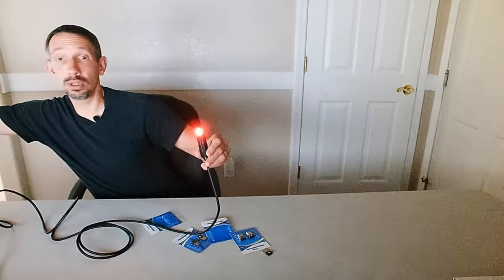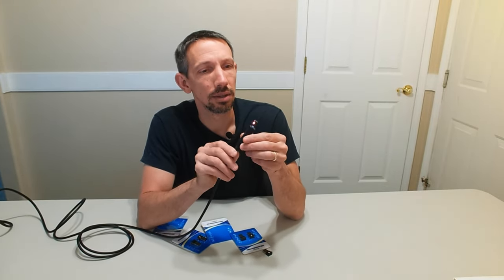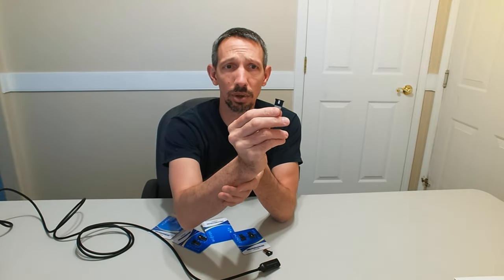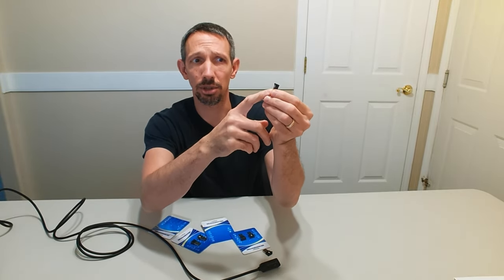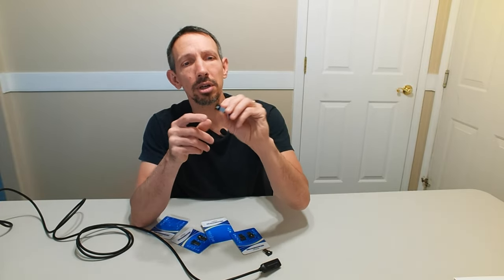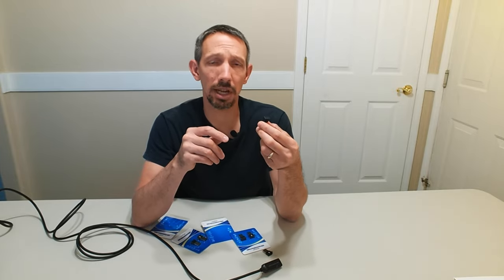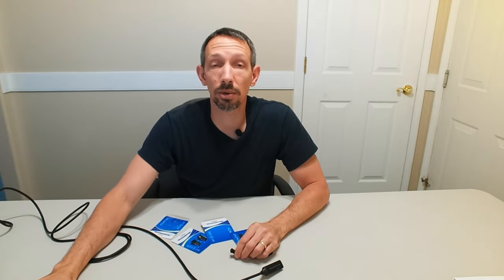Alright my friends, if you're looking for a pretty cool little night light, it's really small. If you plug that in your wall outlet, that's all that's going to be showing — just that little tiny bit. Pretty neat little item. They come in two packs — you get two, four, six, and eight packs. Not bad. Anyways my friends, thanks so much for watching this video. Hope you have a great day, I'll see you next time.